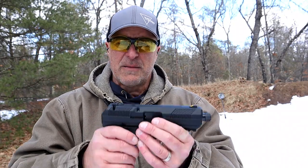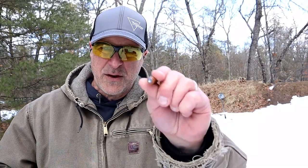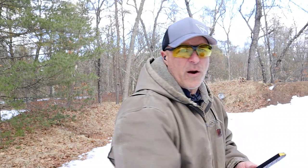The threaded barrel is nice and the price is nice. Now a lot of people like to beat up on High Point, but you have to give them a little bit of credit. When they were around back before Sky, before Taurus became more reliable, before Diamondback and some of these other budget handguns — High Point brought a lot of people to the shooting world back in the day, and even today.